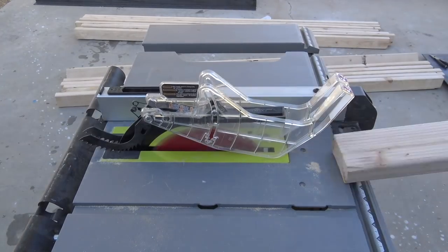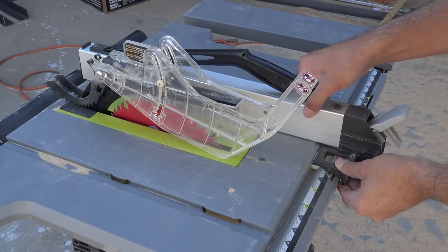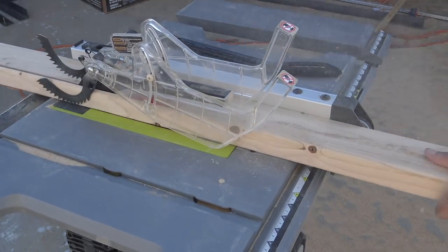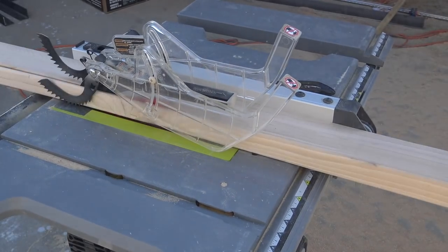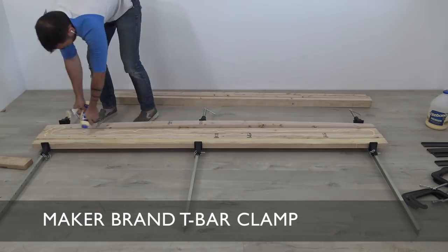The bench top is going to be made out of a bunch of 2x4s, so I started by trimming off the rounded edges with my table saw — just a little bit more than a quarter of an inch on either side. I then took seven of these trimmed 2x4s and started to glue them together.